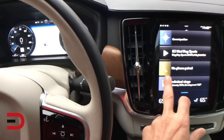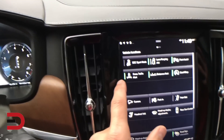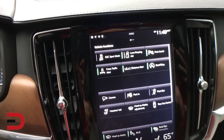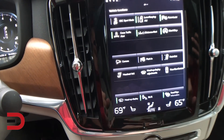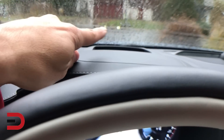You can swipe between screens. Look at the safety features on here: cross traffic alert, distance alert, start-stop, lane keeping aid, rear sunshade — I can press that and it'll go up and down. Heads-up display, which you can see right there.